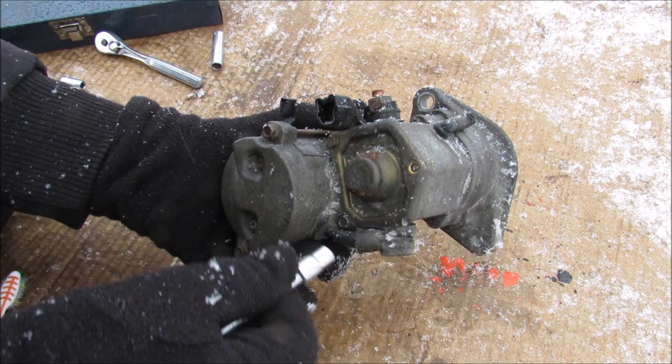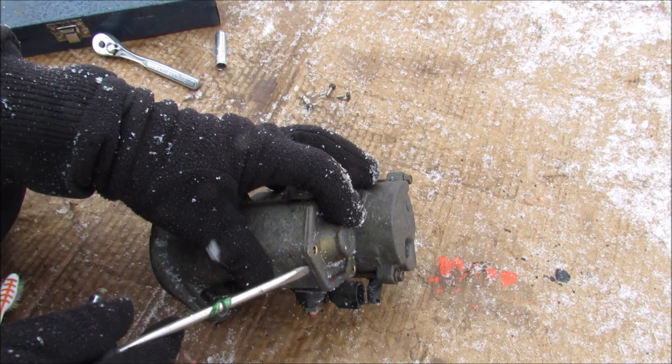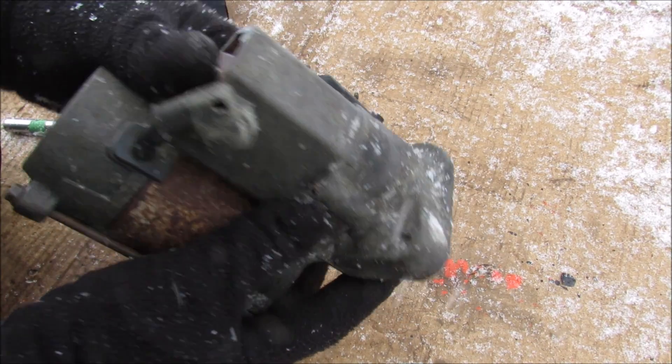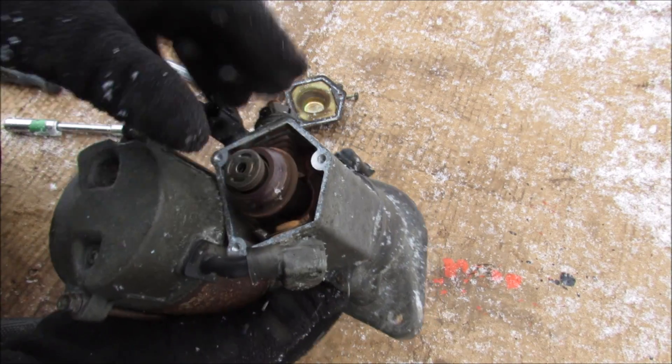The first thing I'm going to open up is this solenoid. There are three 7mm bolts that I'm going to remove, and now I can pop off the casing here. You can see inside we've got the plunger. When I push it out it pushes out this gear here to engage with the flywheel.